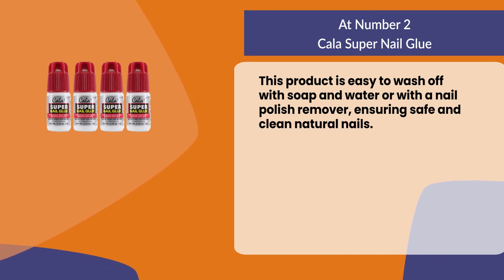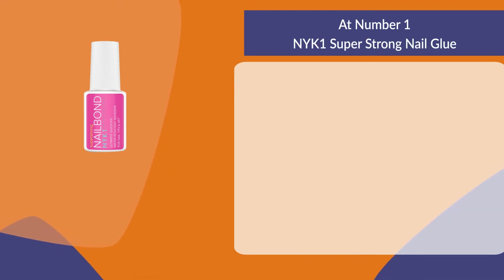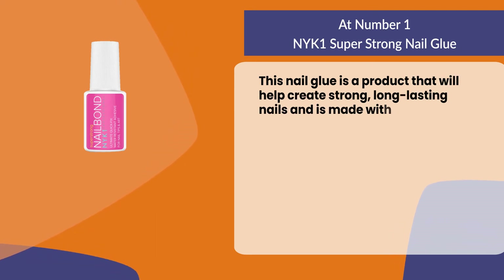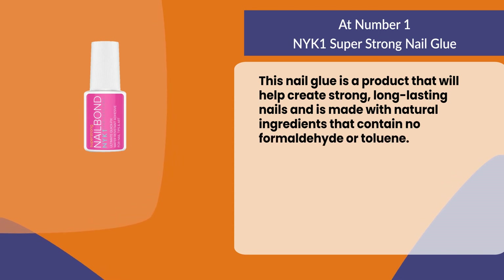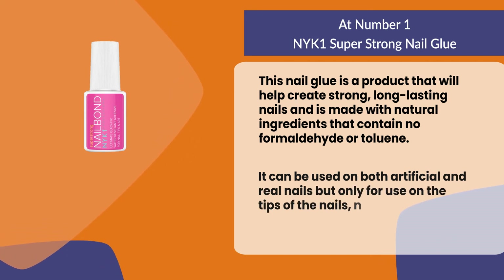At number one, NYK1 Super Strong Nail Glue. This nail glue will help create strong, long-lasting nails and is made with natural ingredients that contain no formaldehyde or toluene. It can be used on both artificial and real nails, but only for use on the tips of the nails, not for full coverage or shaping the nail bed.